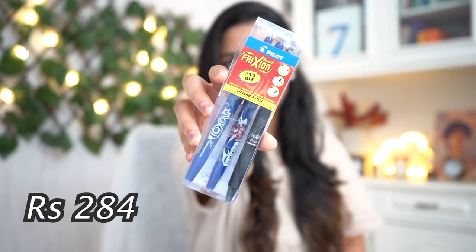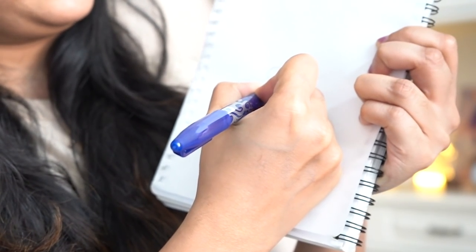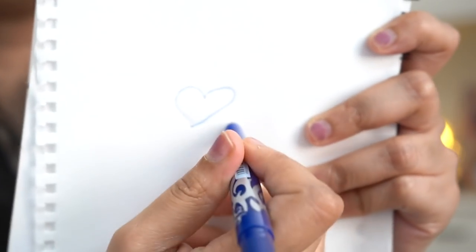Next up is something I've been waiting to share — this set of Pilot Frixion pens. I have two: blue ballpoint ink and black ink. Wait — I'll draw a heart here to demonstrate. Now I'm going to take the back of the pen, which is the specialty, and simply erase it. Can you see that? It's literally like magic — completely blank, the ink is gone! You can see slight indentations where I drew, but they're very faint.